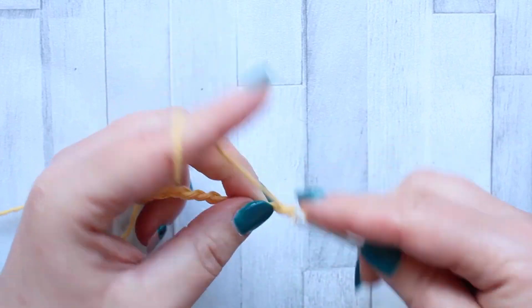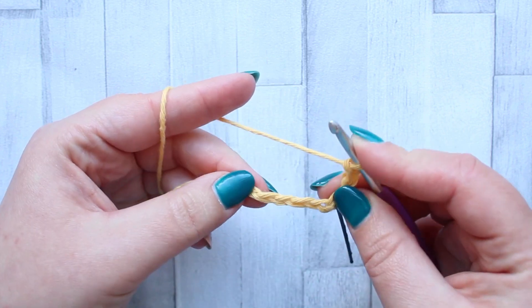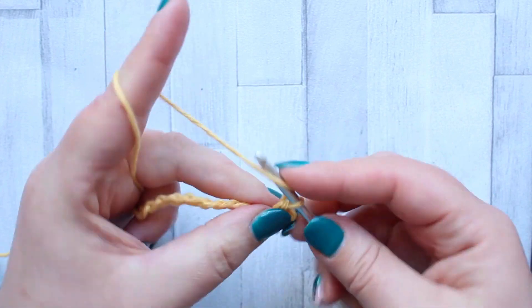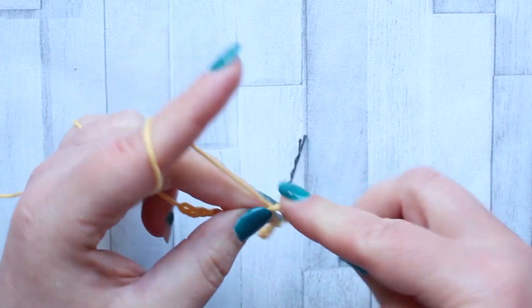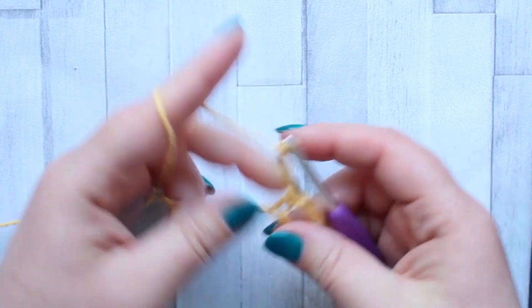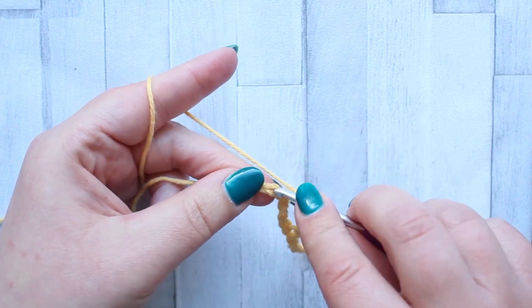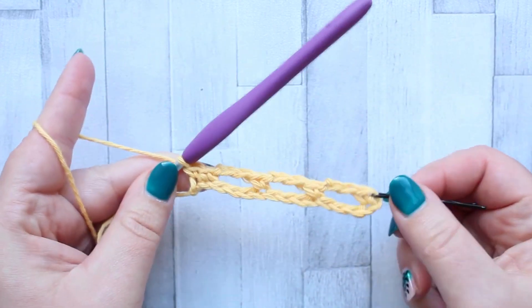Now we're going to chain three, skip the next three stitches, and then in the next stitch make a single crochet. Chain three, skip three stitches, make a single crochet — that's the repeat across this row. After your single crochet, chain three, skip the next three stitches and make a single crochet. Then in the final stitch of the row make a single crochet again. That's row one.